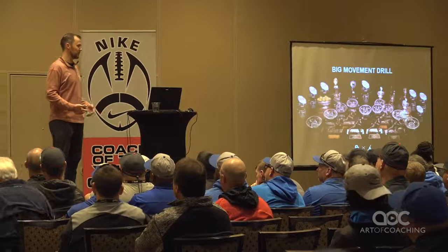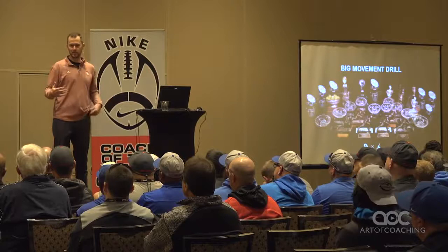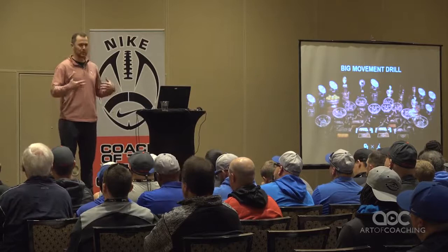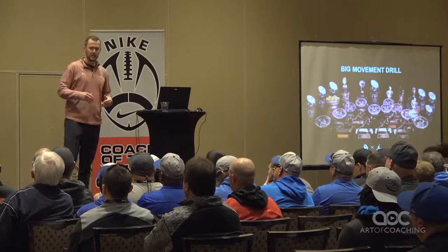We went and looked at all of our quarterback drills and said, what are we doing? What's working? The thing we noticed initially with over half of our quarterback drills was they happened from the pocket and were based on just kind of pure, normal pocket throws.